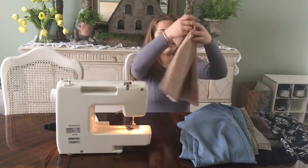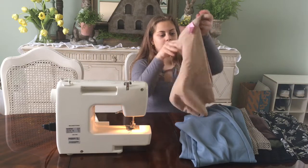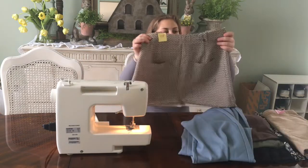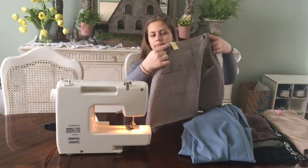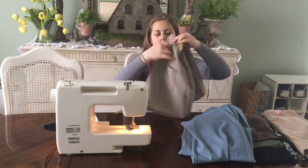Then I got this one thrifted. It's corduroy, tan, and it has a little zipper in the back. The last skirt I have has these kind of fold-over fabric pieces that have buttons in them, and then they have pockets right here.